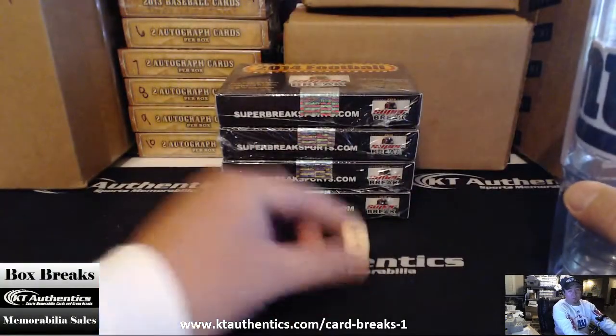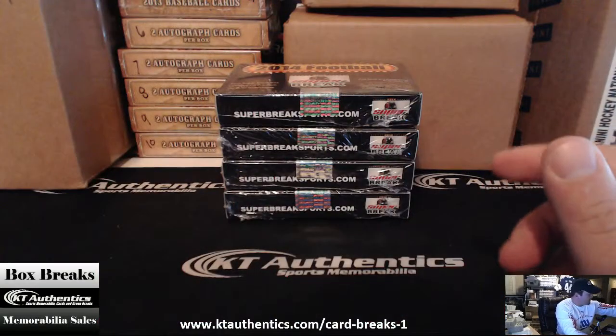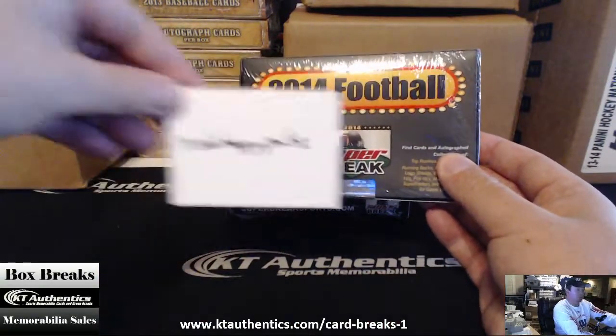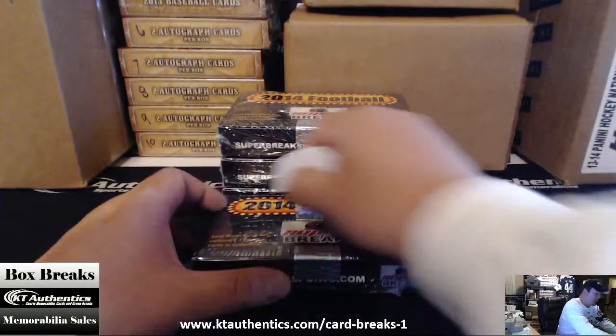Well it doesn't really matter — we hit a one. We get the top box for Mr. Happy Pants right there. Here we go. Good luck, man.